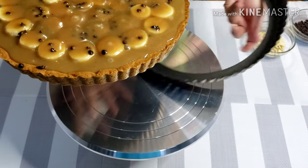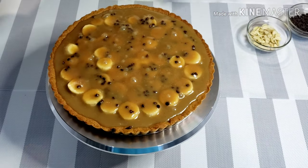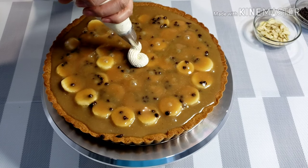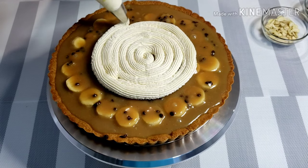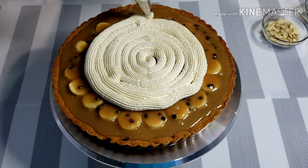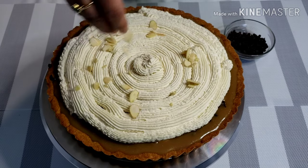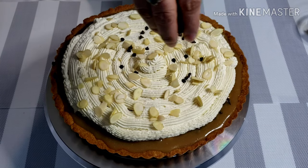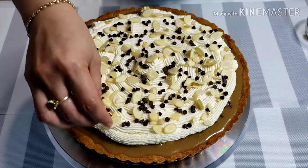Now my pie is cold — it's time to put the cream. Spread the cream over the chilled filling. I like using piping bags so it's less messy. You can spread the cream however you like. Then top with sliced almonds and more chocolate chips. Chill until ready to serve.